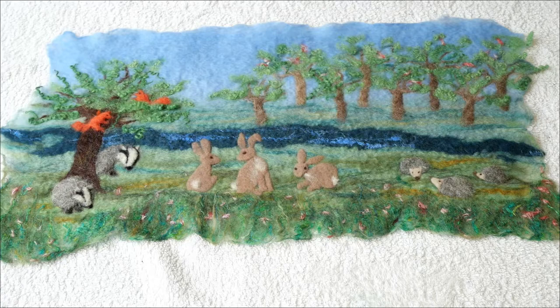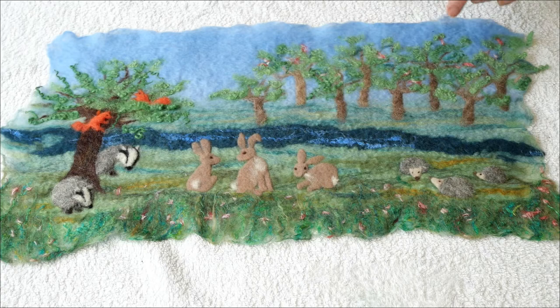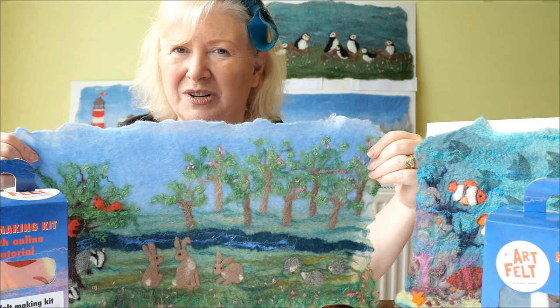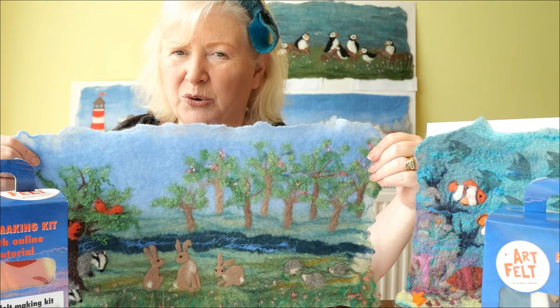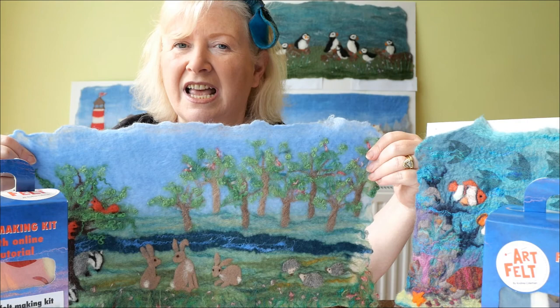I'm happy with my picture now. I'm going to put a little bit of this curly green in place here and there — you don't want to overdo it — and I'll poke that in with my needle. Thank you for watching this tutorial and I hope you've enjoyed it. I hope you've enjoyed the process and you like your picture — I certainly enjoyed creating it for you. If you'd like, I do have other kits available on my website. www.artfelt.co.uk Bye!